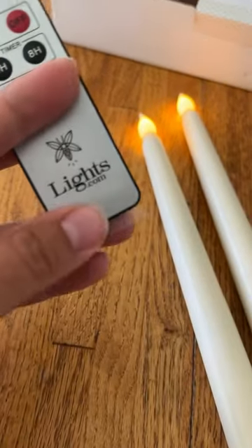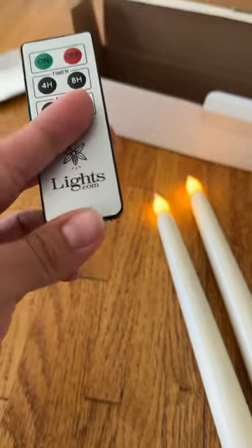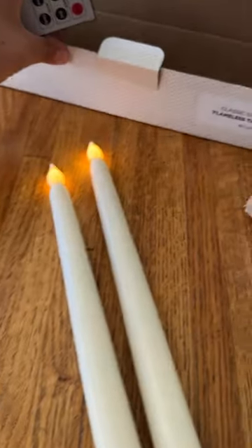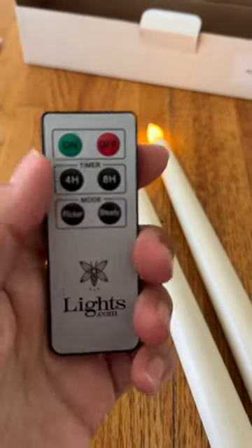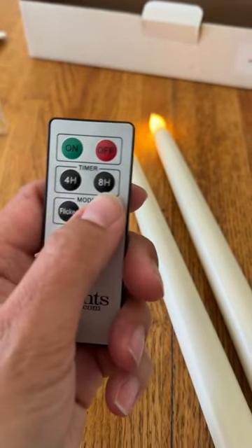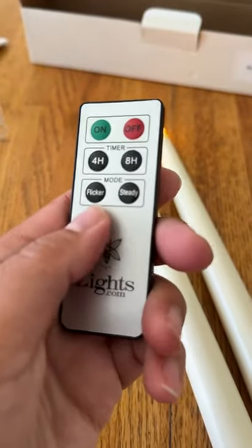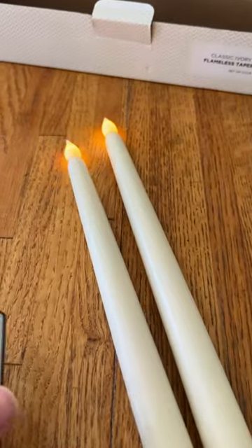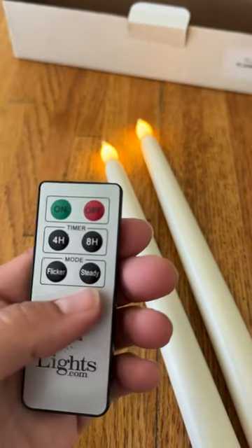For the remote, there's just a little plastic tab in here that I'm going to take out like that — so now it's good and should be fully functioning. So you have on, off, a timer, a four-hour timer, an eight-hour timer, and then you have a flicker mode and a steady mode.